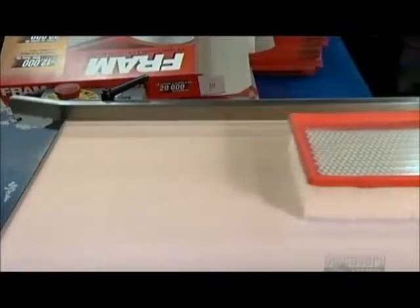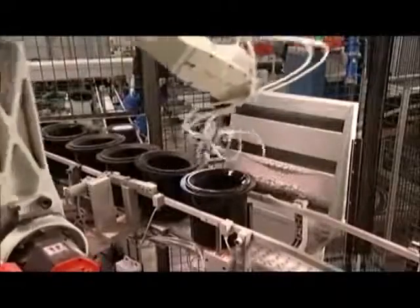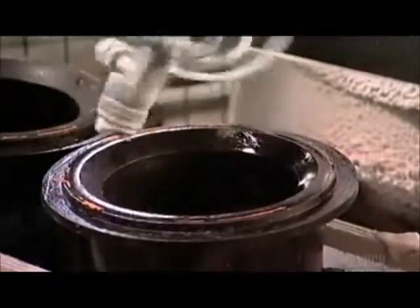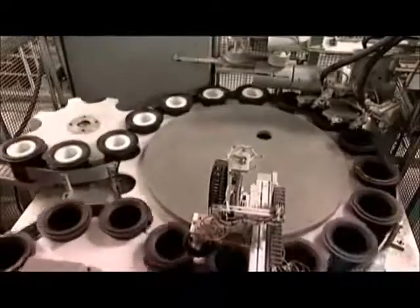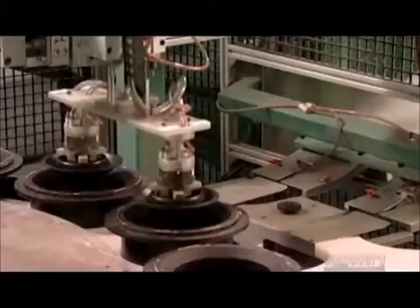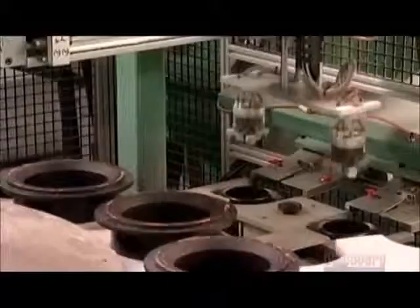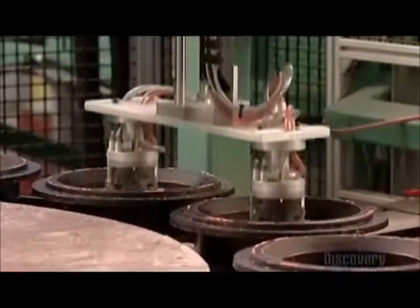Now all that's left is the packaging. On another assembly line, a robot prepares to make a radial seal type of filter. It sprays the no-stick wax onto the brims of molds that look like inverted top hats. A small wheel turns and delivers the molds to a larger assembly wheel. Another robot picks up plastic caps and places them inside the molds.